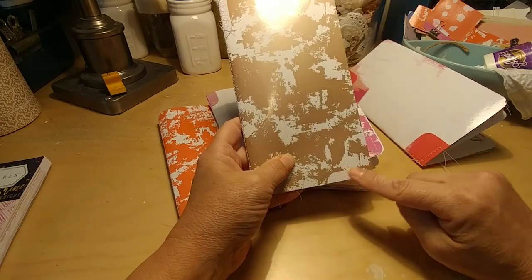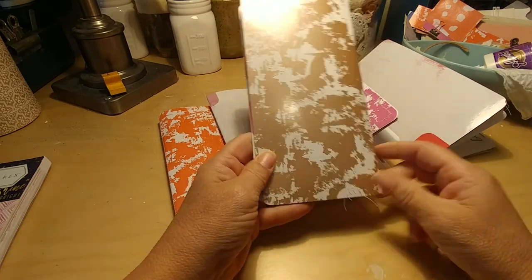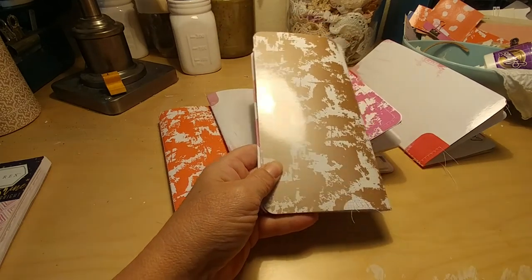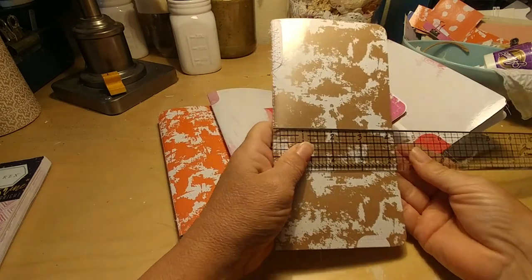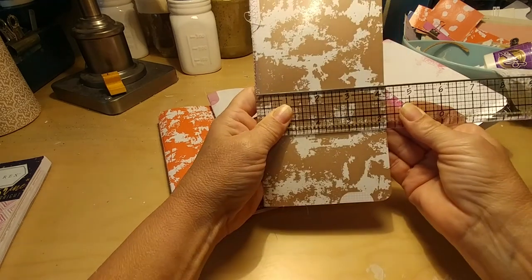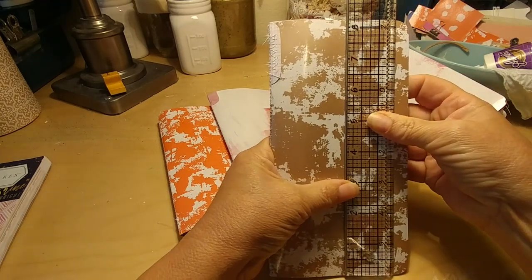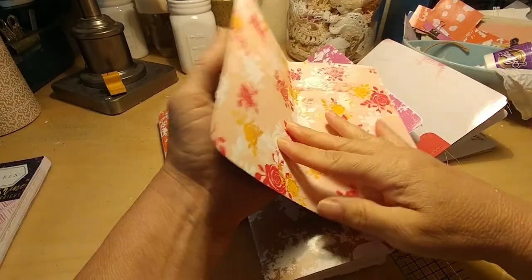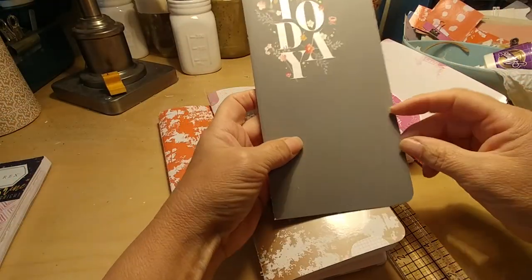Because these were three-ring binder folder dividers, they had little holes. When I cut them to the right size — which is the standard traveler's notebook size, four and a quarter by eight and a quarter — I went off of this template right here, which is one of the Webster's Pages. I also used some of the guts of this one on the inside.